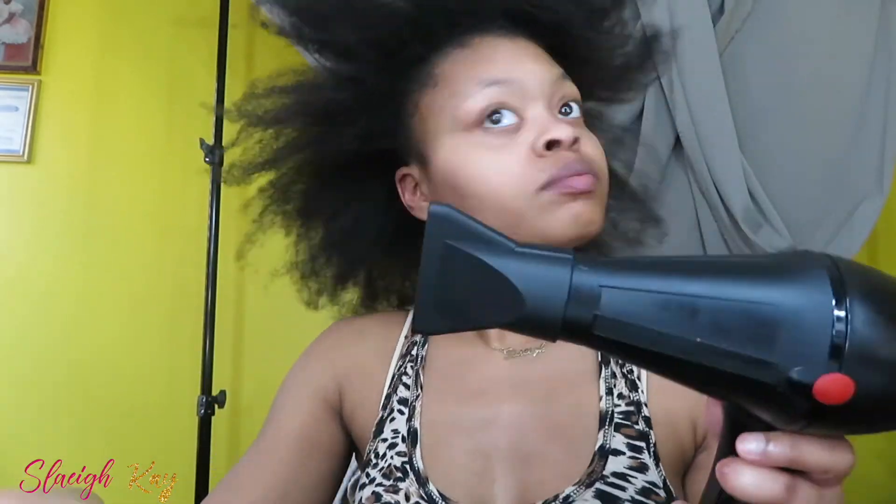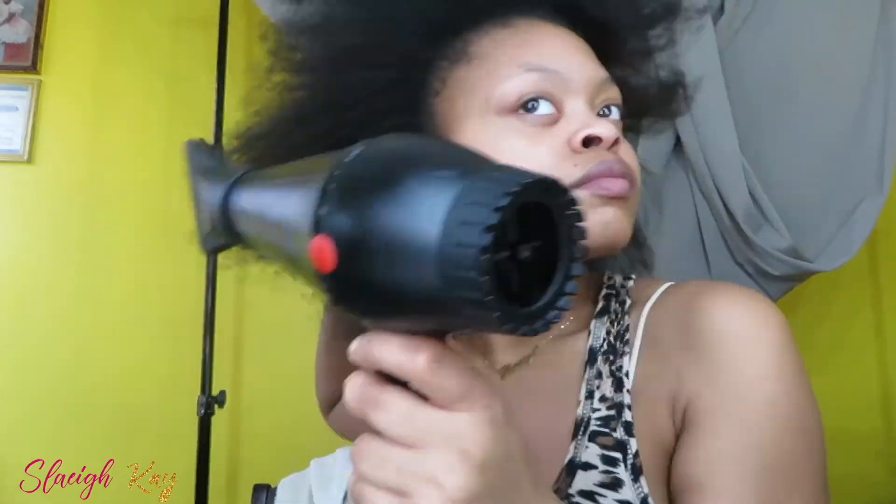I'm going to blow dry my hair with this wide-tooth comb and then twist it right on up. Once I'm done I unravel each section. Then for a more detailed blow dry I add the attachment and go towards the ends only, just to make sure they're not too scrunched up — because I'm doing knotless braids and I don't want the hair to be too, you know, you know how it be.